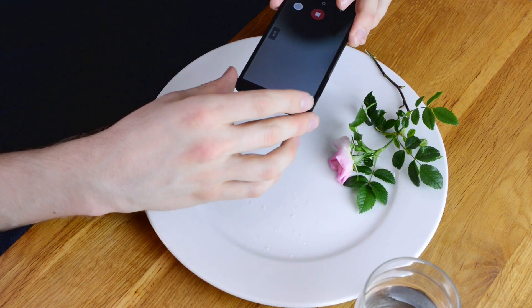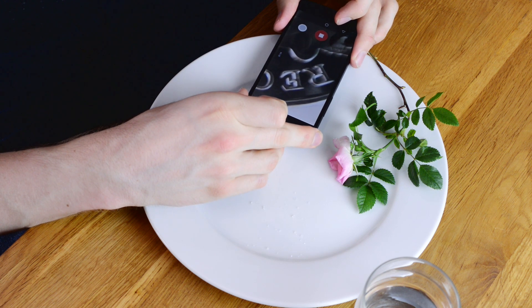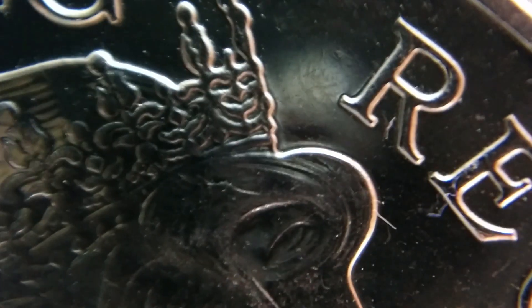Let's have a look at some things under the microscope. You'll find you have to get your phone surprisingly close, but when you do, suddenly it snaps into focus. It's a little bit wobbly because the water droplet's jiggling around, but you can see on this coin — that is Queen Elizabeth's crown.